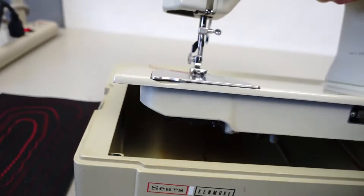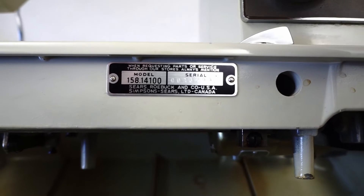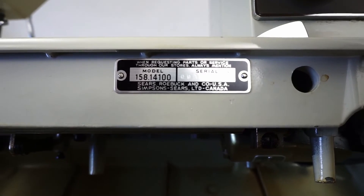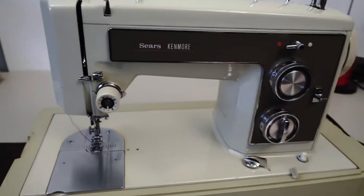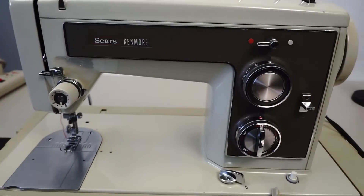Let's see if we can show that quick — the 158-1400 series, made in Japan. The body of the machine is cast aluminum. There are no plastic gears to worry about in this one.